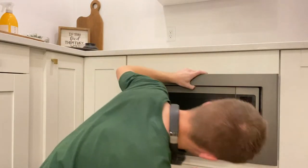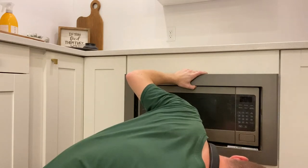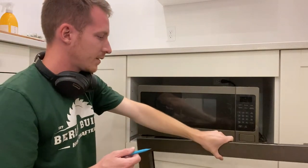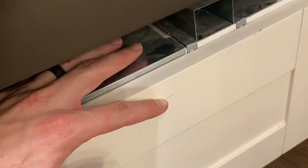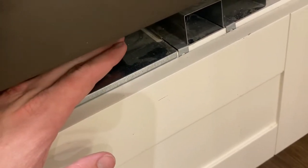I'm going to use a pencil to mark this bottom lip right here gently on this drawer front, just so that way I can know how much higher I need to lift up this platform. From the top of this platform, measuring down to this line is an inch and an eighth, so that means I need to lift up this platform an inch and an eighth.